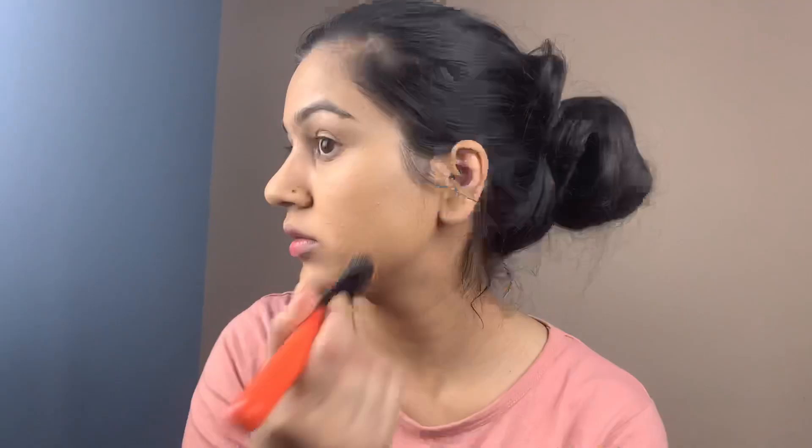I am doing my brows off camera because it takes a lot of time and I didn't want to do anything special. Then I am taking the Wet n Wild Color Icon blush in the shade Pearlescent Pink. I recommend this blush — it is a very sweet color with a little shimmer, and it is really perfect.